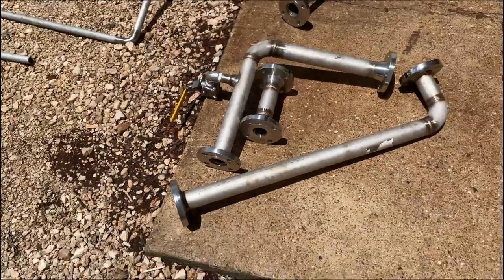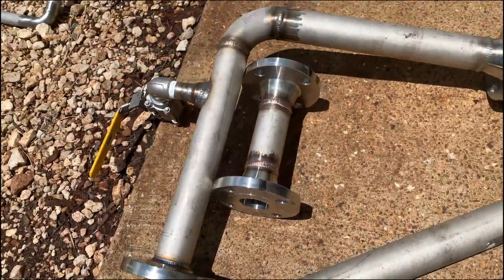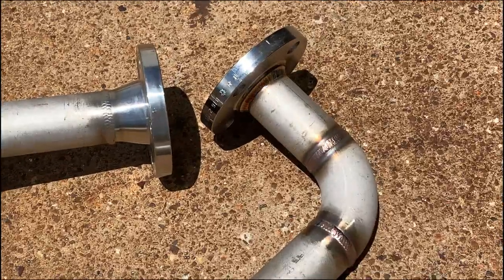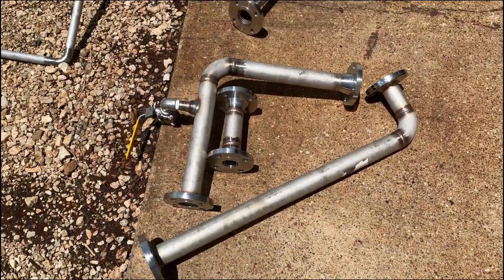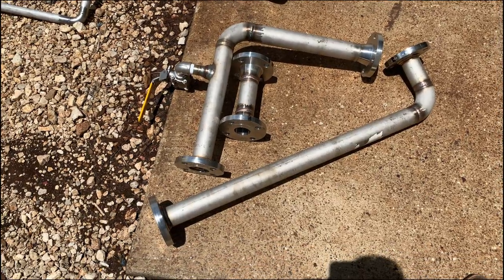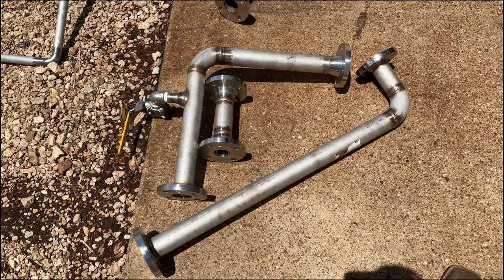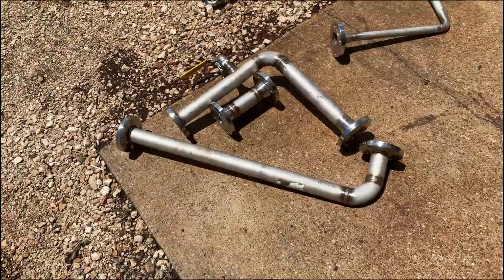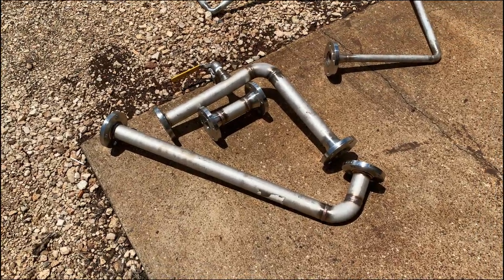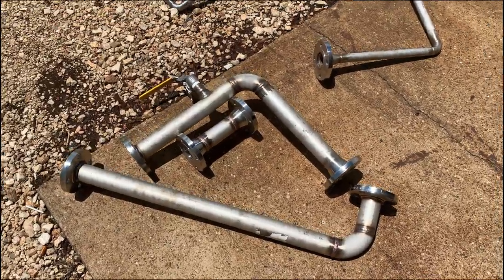This pretty much sums it up guys - it's all wrapped up and ready to be installed. Just waiting for the plant to be shut down so we can go ahead and cut into the lines and install this new piping revision. I've got to build a second set of these for a second valve. Our shutdown is going to be in a couple of weeks, but it might happen sooner than later. That's it guys - see you around.